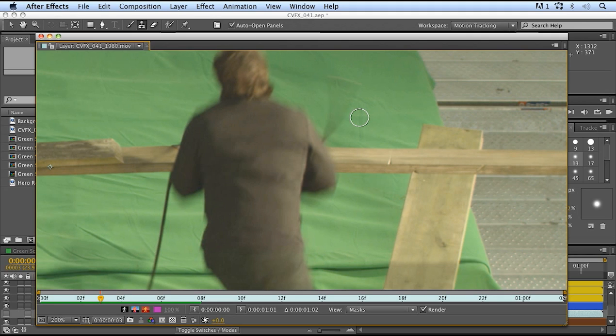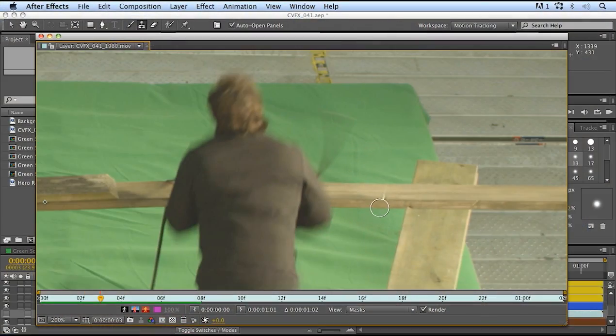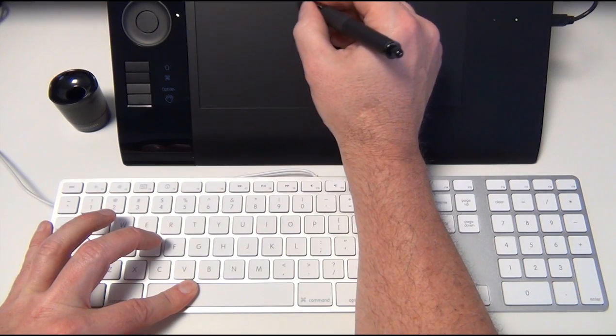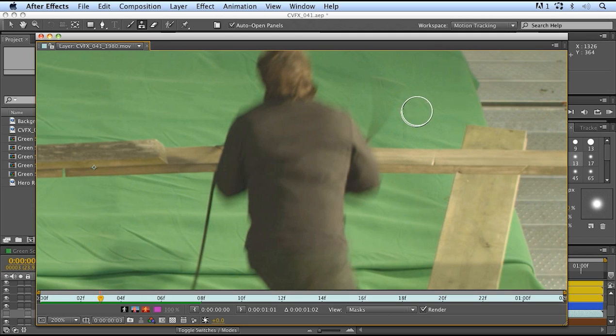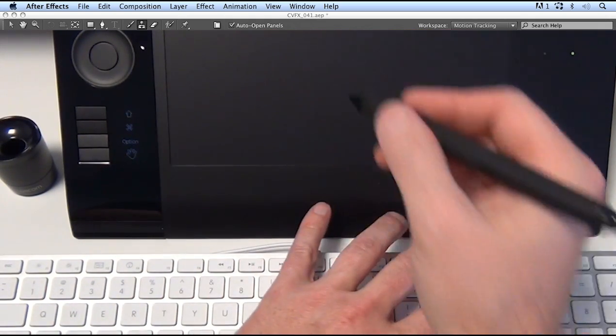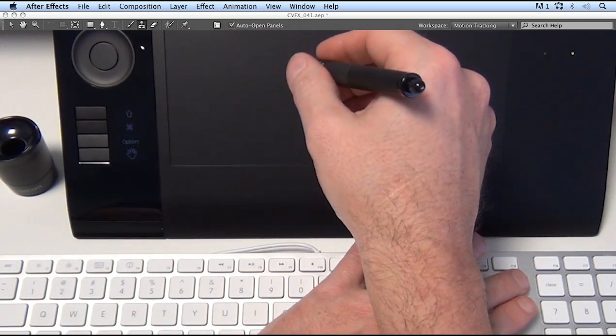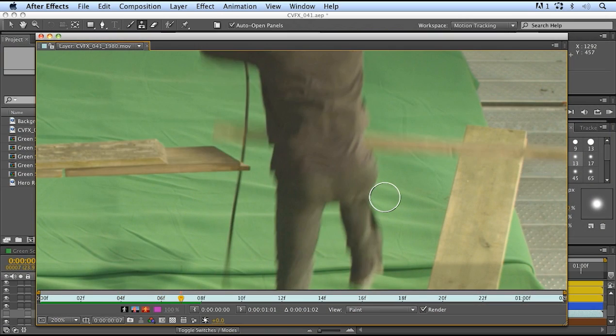When I'm working in After Effects with my Wacom tablet and I want to do any kind of roto work — whether it's a roto spline, roto brush, painting, cloning, or anything going frame by frame — I find I'm really struggling with having to use the keyboard and the Wacom tablet at the same time. To move the frame around, I have to hold the spacebar; to change brush size, I hold Command; to find a new clone target, I need the Option key. And to go to the next frame, I need the page up and page down keys on the extended keyboard, which makes it even more difficult without one.